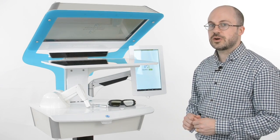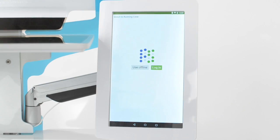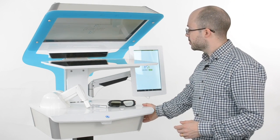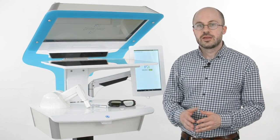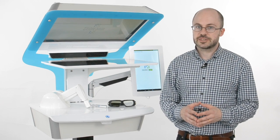You start it with one press of a single button and then you control it from the side screen. The whole unit is height adjustable for ergonomic positioning. If you have limited space, you can also use it without the stand on a regular table.